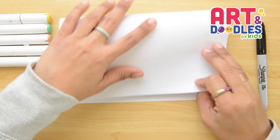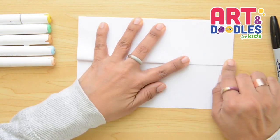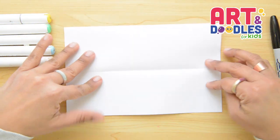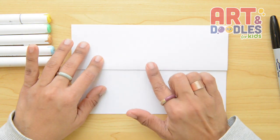I'm gonna start folding the paper in half, then we're gonna take the bottom part and fold in half again. Now we're gonna flip it over and fold one more time, then we're gonna open it, flip it, and we're gonna start drawing right here.